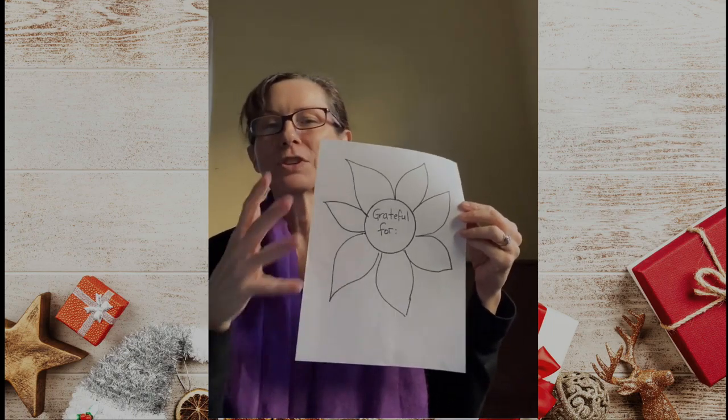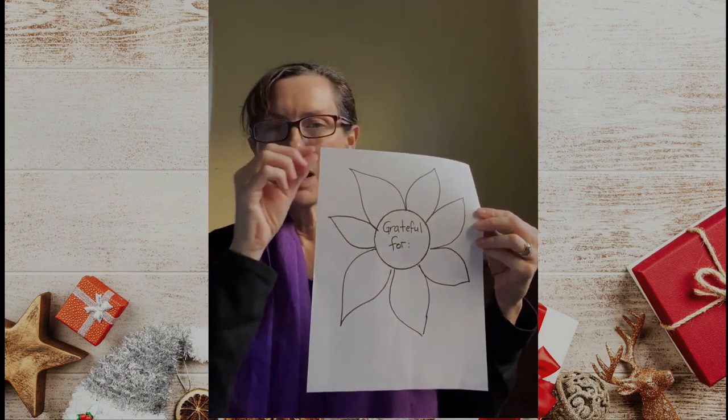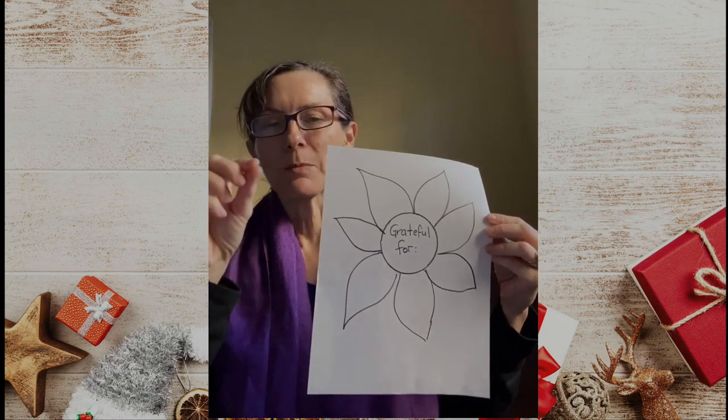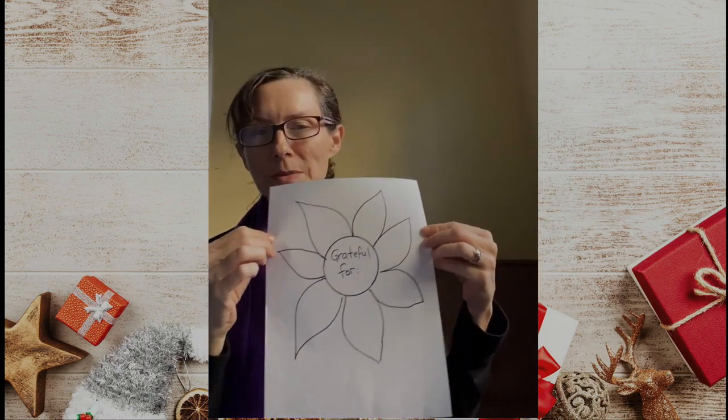I've also seen people use a tree. They draw a tree trunk and have people cut out leaf shapes where they can use the leaf of the tree to do something similar.